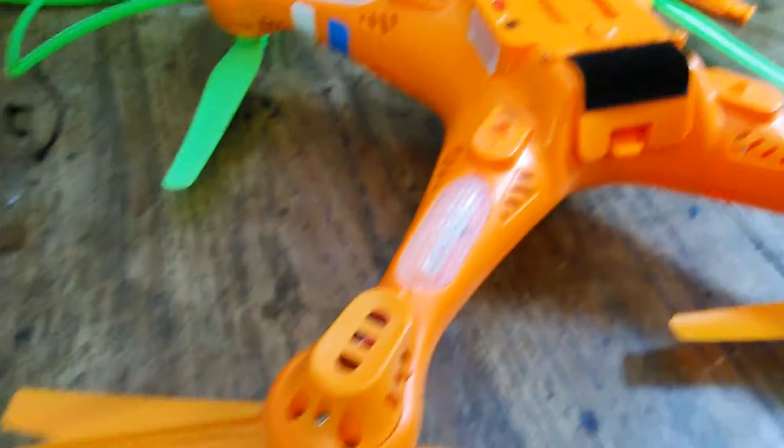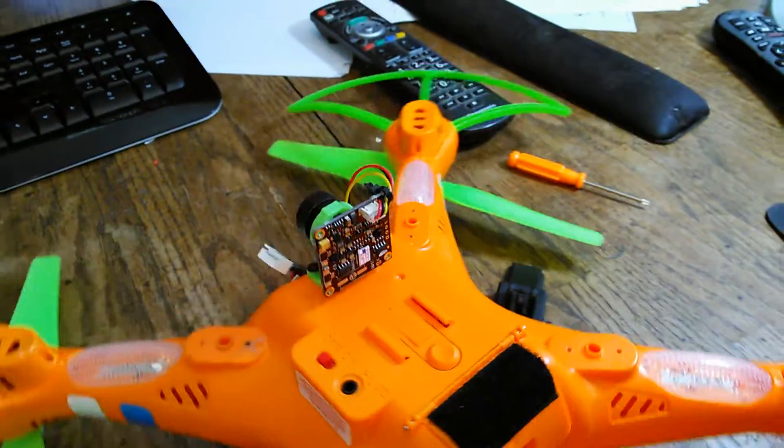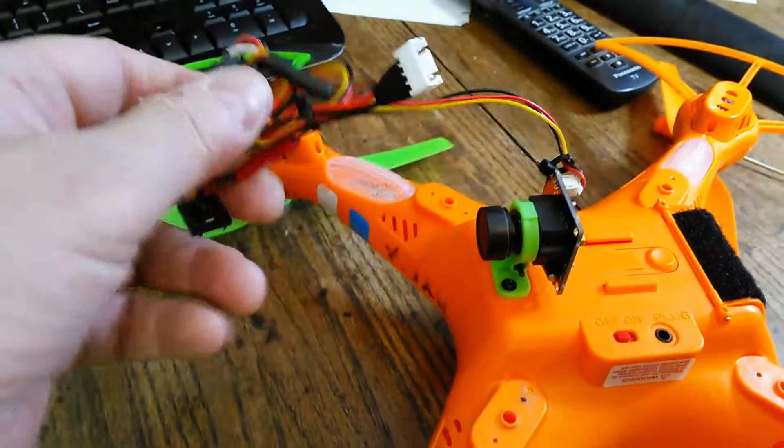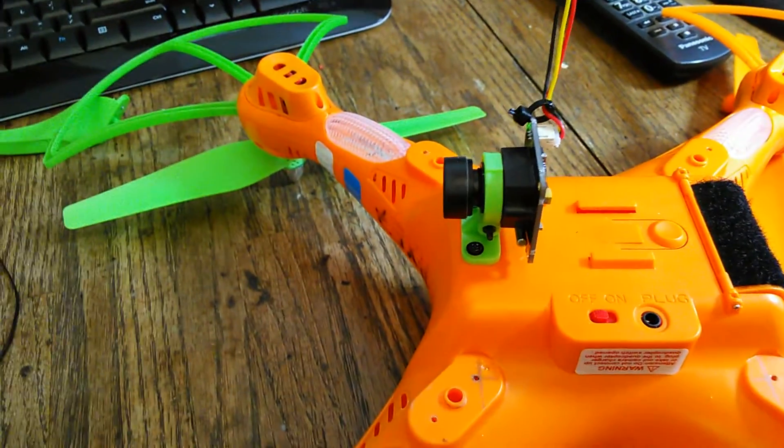I wanted to make a quick video of where I'm at right now. I've got one up there that I posted, but one of the things that I liked about this was how simple it was. Don't mind my wiring — I'm not going to show that because it's hideous, but it works.